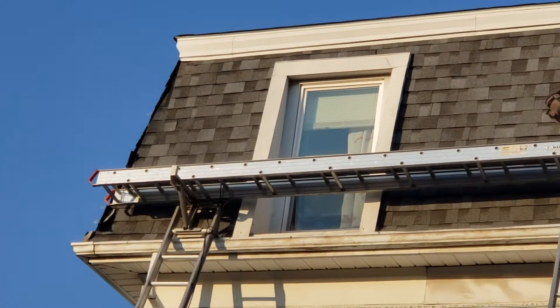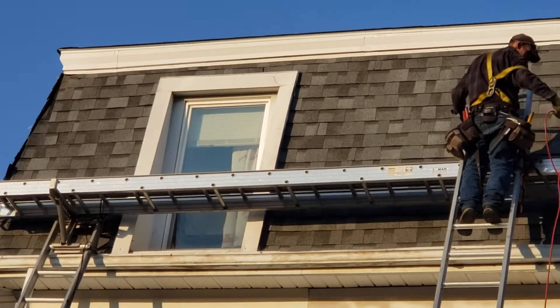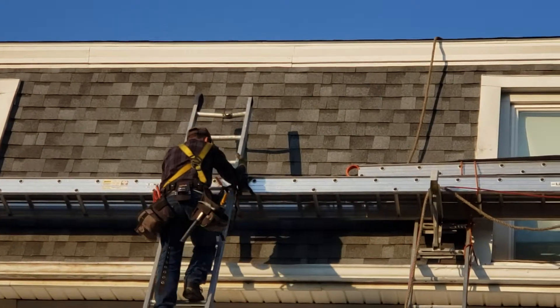Yeah, you got the wiggle frame right there. I gotta tell them about the one in the back — that little piece, little piece missing in the back. Looks like they're wrapping up for the day.